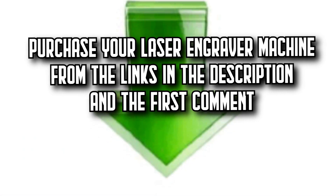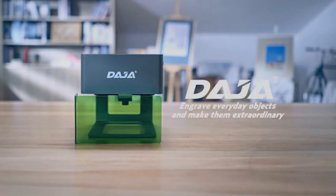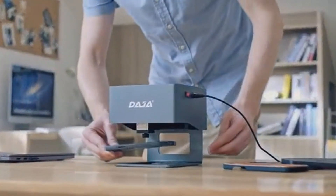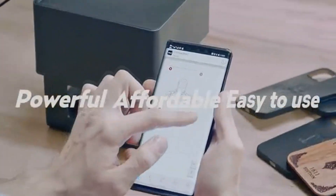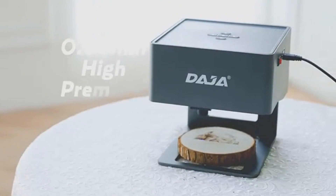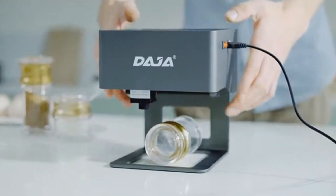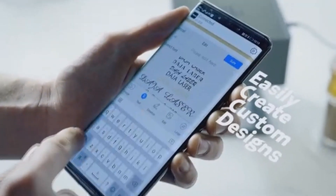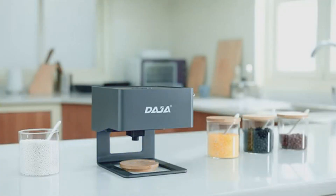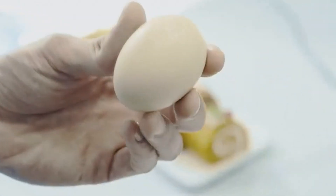Remember that you'll find all the purchase links in the description and the first comment. Number 4: The Dodge ADJ6 Pro. Step into the world of laser engraving without breaking the bank with the Dodge ADJ6 Pro. This incredibly affordable model offers powerful engraving abilities with its robust yet lightweight design. Its 3000mW laser head module provides efficient and speedy results. Attention to detail is at the forefront of this engraver, with anti-slip legs ensuring stability during use. Choose from four distinct engraving modes: black and white, grayscale, outline, and sketch to give your creations a unique touch.